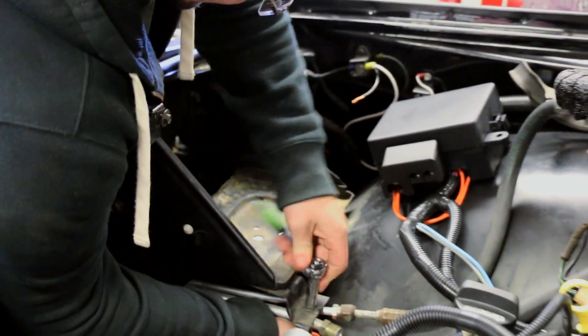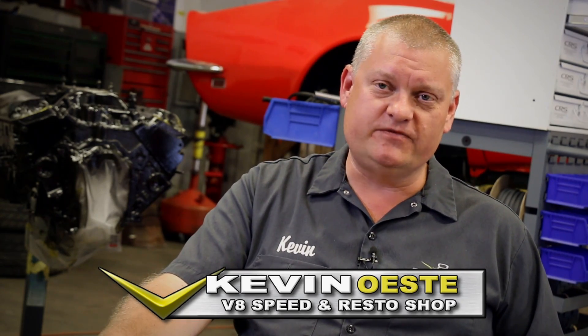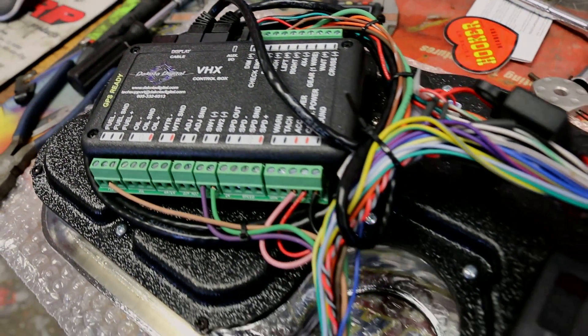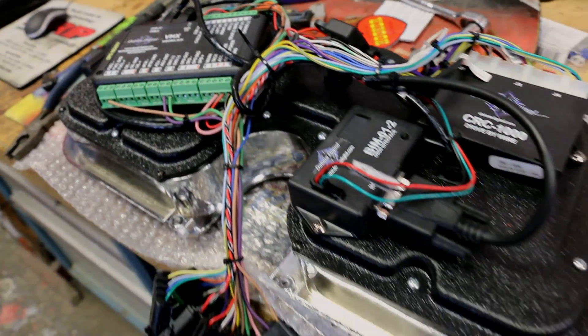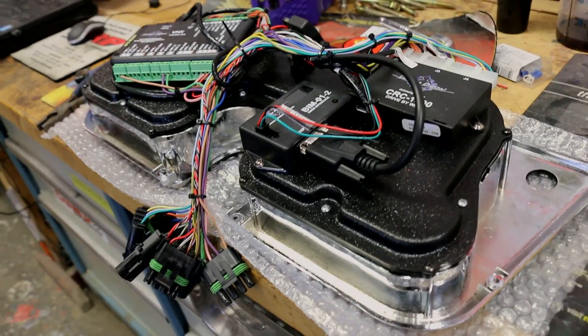Keeping tabs on a modern engine is a little different than old-style gauges, so we elected to use a system from Dakota Digital, which has an interface box that plugs into the ECM of our electronic management system so that it gets a signal from the ECM and displays all kinds of different information about what's happening under the hood. Dakota Digital makes an interface that you can wire into the bus network, which simplifies wiring all together and removes redundancies.